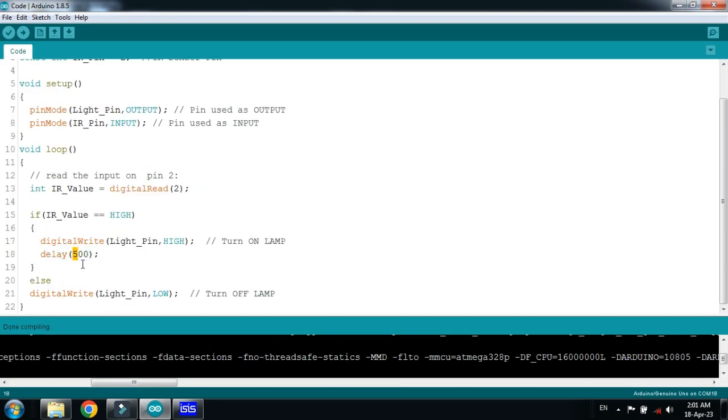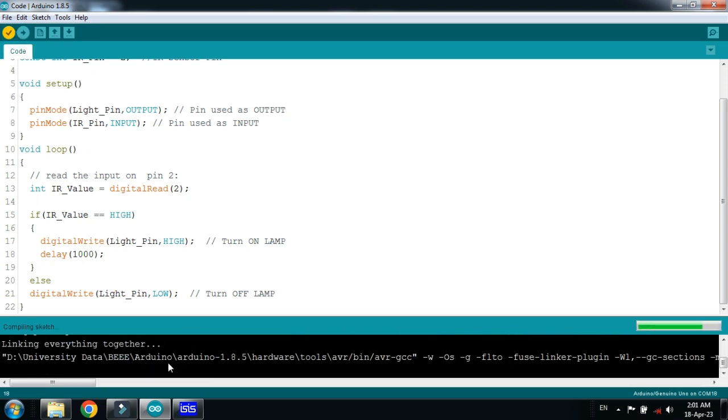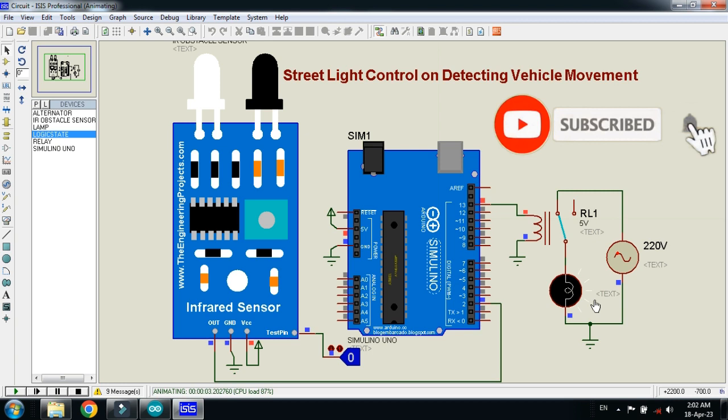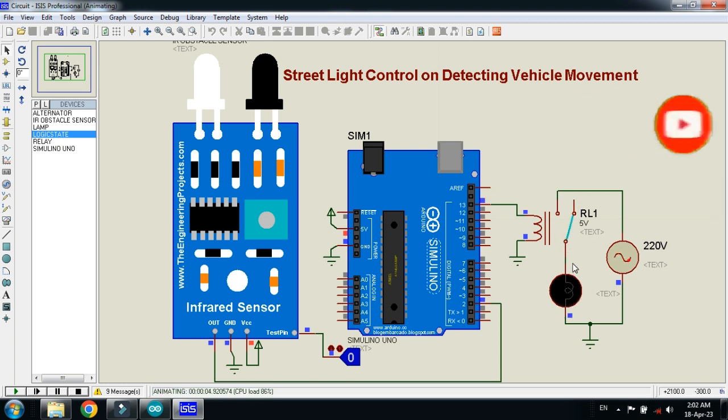Change the delay value to 1000 and click OK. After compilation, run the simulation again. Set the logic state to one — here you can see the lamp is now turned on. You can see the relay activate as well, and after one second it will turn off automatically.